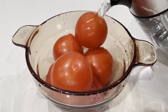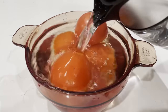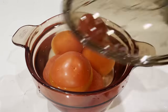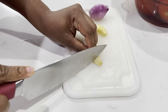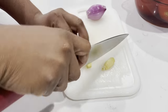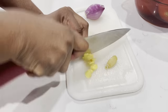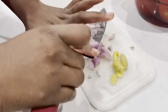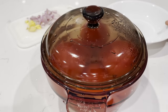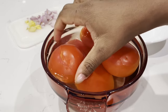I begin by peeling the skin off my tomatoes and I do that by adding some hot water to the tomatoes, covering it up until the water is cool enough for my hands to handle. Meanwhile, I'll prep some garlic, ginger, and shallots. You may use regular onion if you prefer. And since I'm using fresh tomatoes, I decided to use fresh of everything.